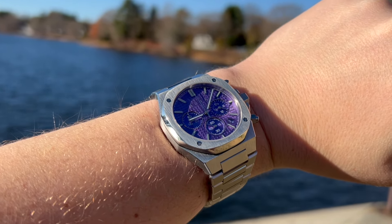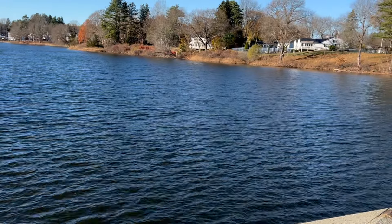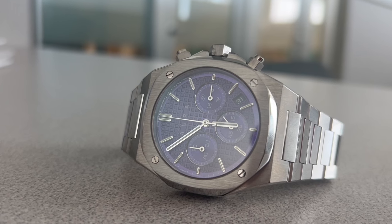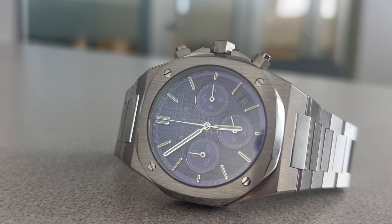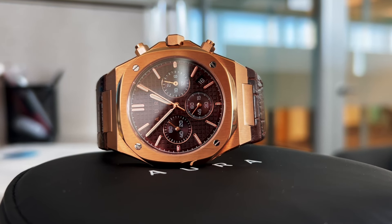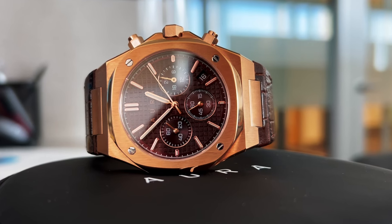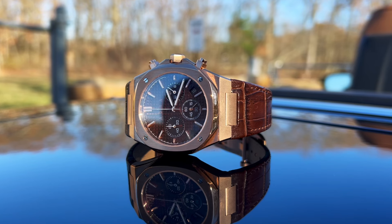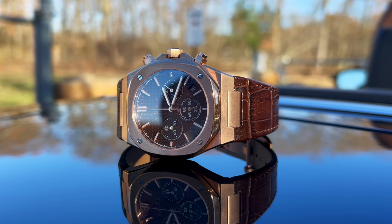The lug width is 26mm and the lug-to-lug is 49mm. I'm so very grateful to Aura for sending me these watches. I really love this chocolate brown watch — the 001 chocolate brown is up there for one of the best watches I've gotten in a long time from a company to review. When the light hits it a certain way, you feel like you're wearing a $10,000 watch easily.